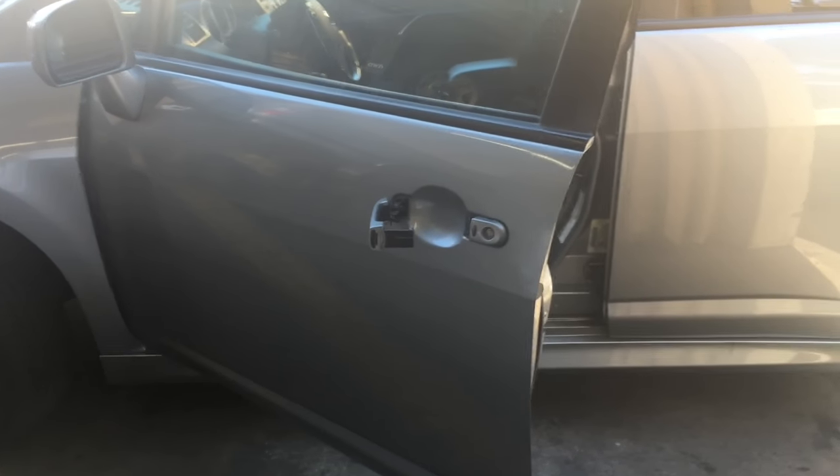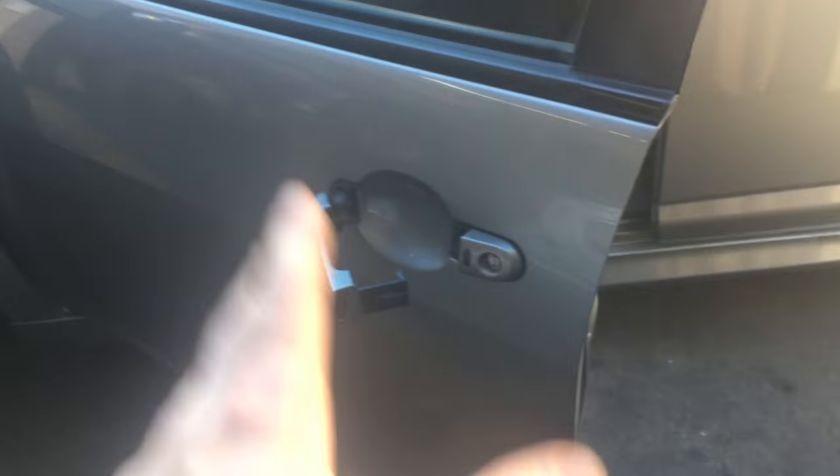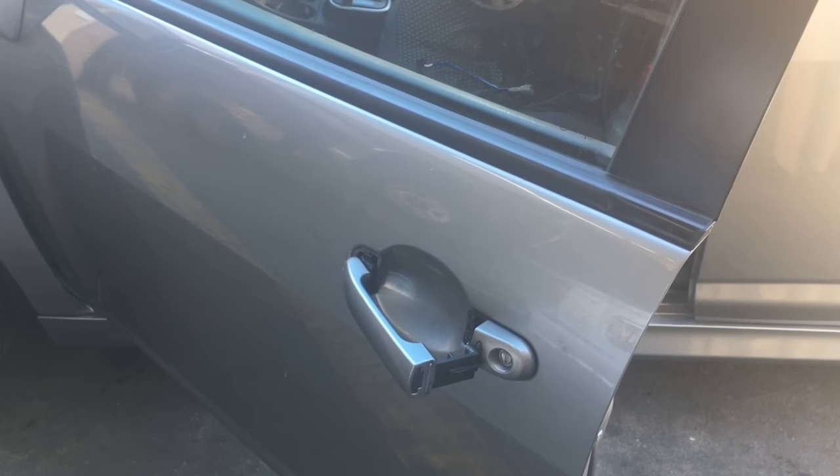On this 2010 Nissan Versa, the outer door handle has come apart. We're gonna take the door panel off and repair this handle. I'm Brian Essick from How To Automotive and I'm gonna walk you through the steps of doing that.